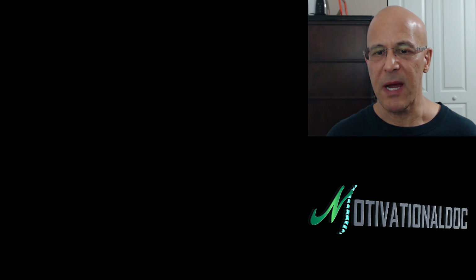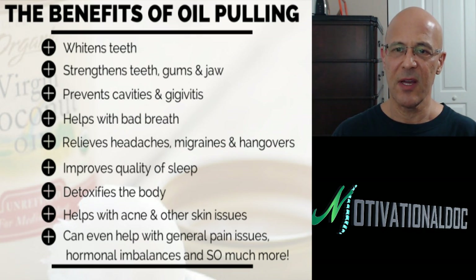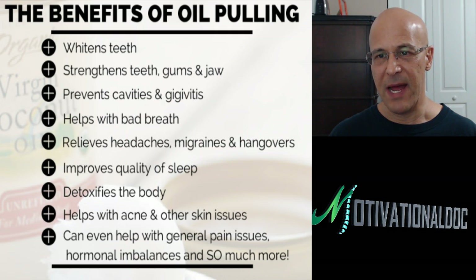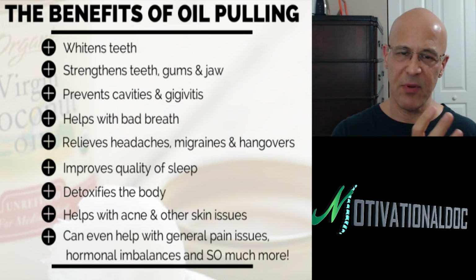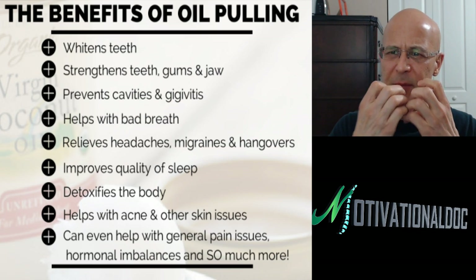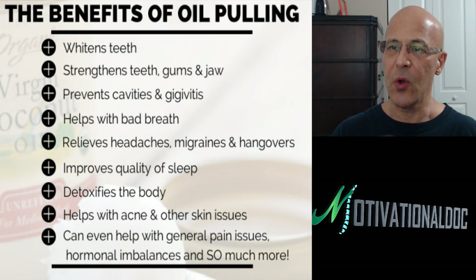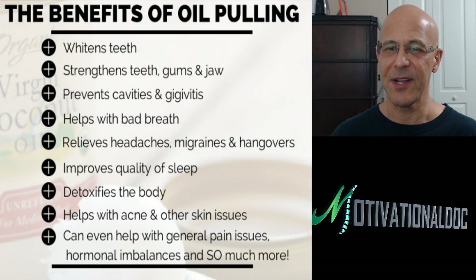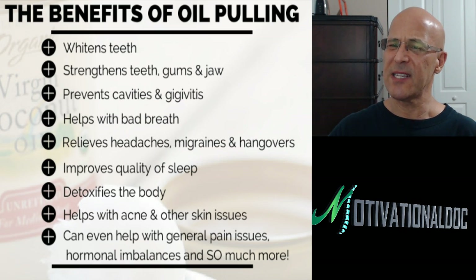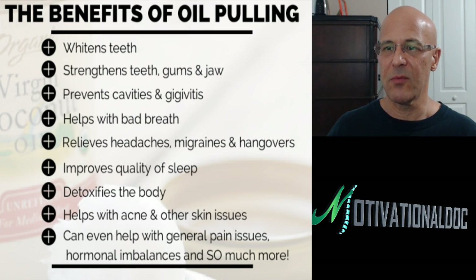We talk about the benefits: how it whitens, how it strengthens, how it prevents cavities, gingivitis, bad breath. They talk about headaches, migraines, hangovers, and it detoxifies the system because that lauric acid is a great antimicrobial — it gets in there and latches onto microorganisms and helps kill them. Some people after they brush their teeth will put a little bit of coconut oil in with their toothpaste to help kill bacteria more, but you don't have to do that. This helps many other issues — people talk about how it cleared up their acne and helped their skin conditions as it detoxifies. Remember, the toxins make their way out any way they can through the oral cavity, through the skin, through the rectum, whatever it may be.